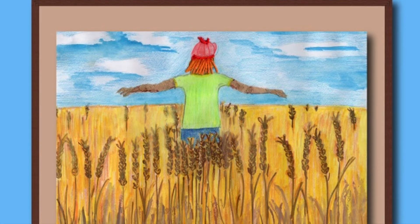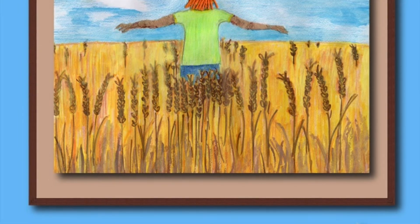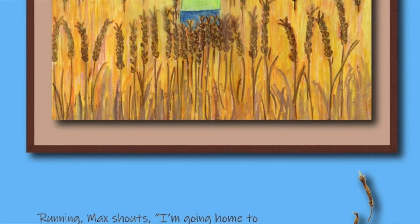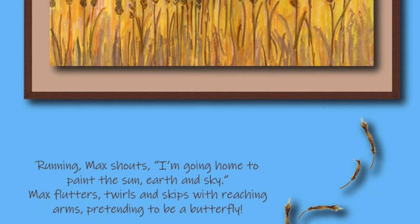Running, Max shouts, I'm going home to paint the sun, earth, and sky! Max flutters, twirls, and skips with reaching arms, pretending to be a butterfly.